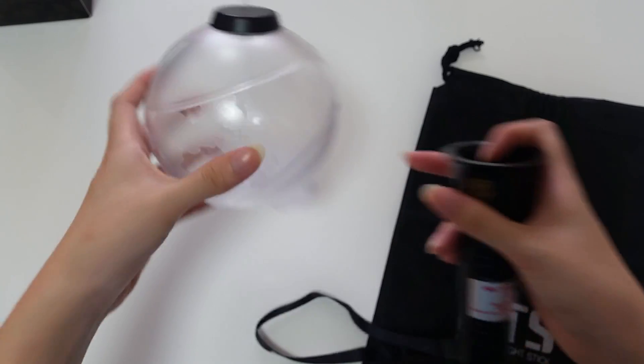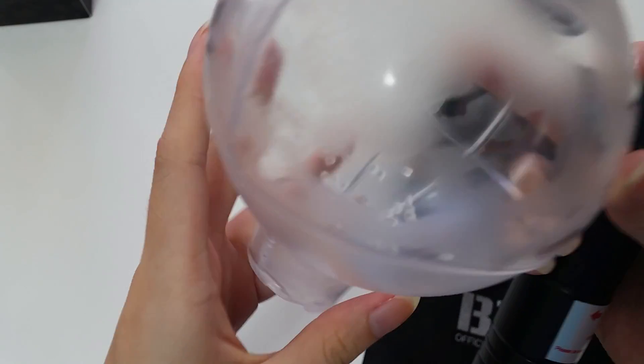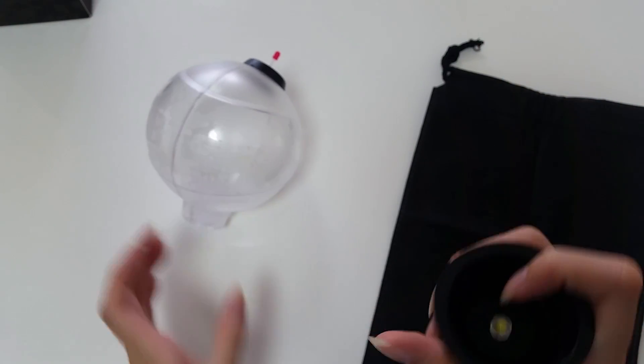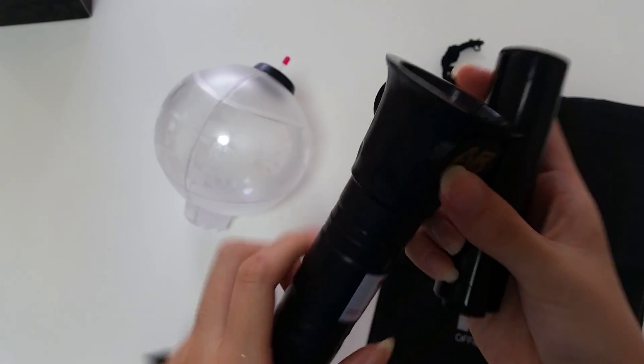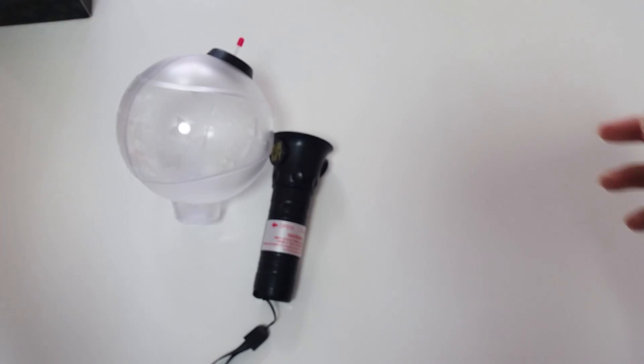All the stuff inside — can you guys see? Like this. I'll show you how to use it, so it makes a little sound. This is the pouch, I'll leave it aside first.